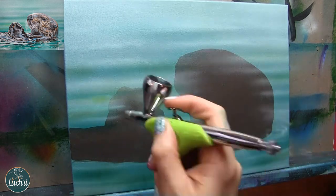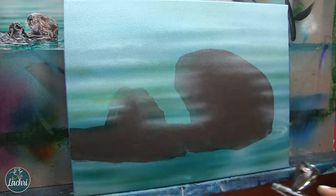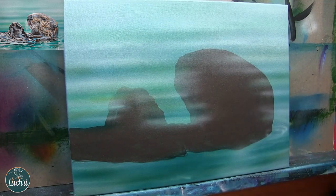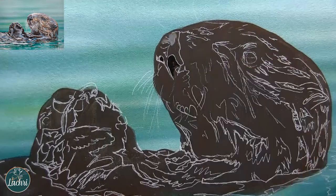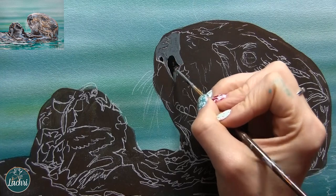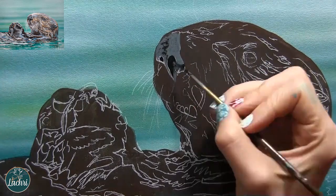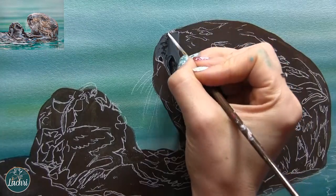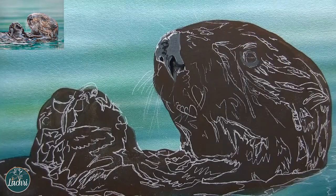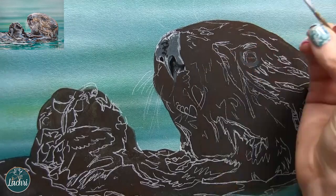Using some greens now in between these colors. The airbrush setup that I'm using is the Grex airbrush — you can change the size of the needle on this one. I have videos specifically on that airbrush and some airbrush tips. I'll put a link in the video description to the setup that I use, along with a pop-up here of that demonstration.